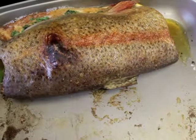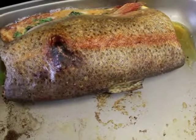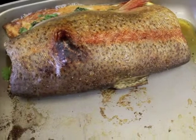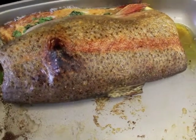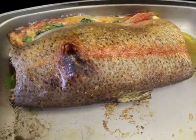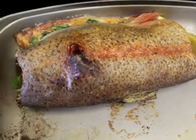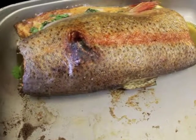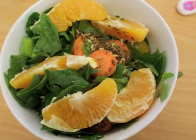This is how it should look when it comes out, but from my experience grilling it on one side won't mean that the other side will be cooked, so I would flip it over and grill it for a few minutes too. On the side I made some salad for myself.